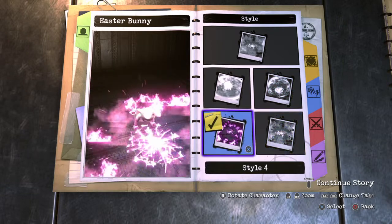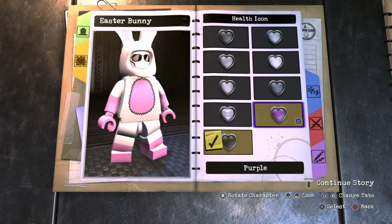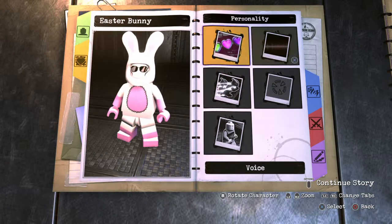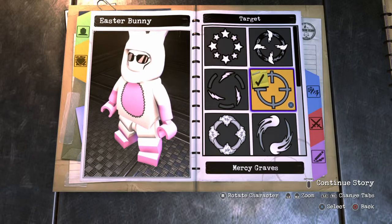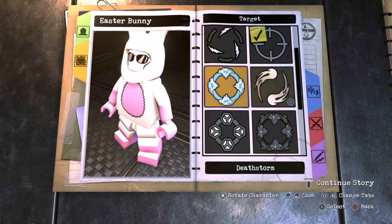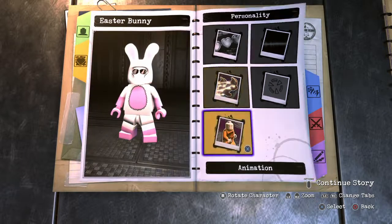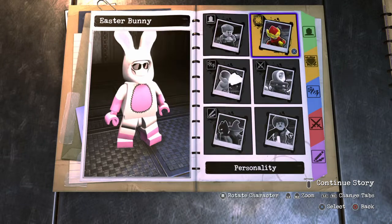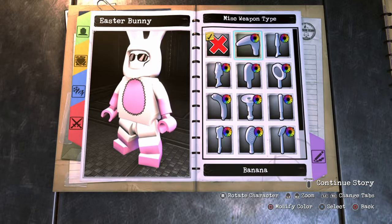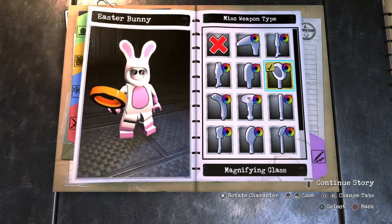On to the personality. For the Health Icon I made it pink, and for Health I made him invulnerable — why not, it's the Easter Bunny! For the Hero's Voice, male or female, whatever you want. For the Target Reticle, Enchantress looks pretty cool with the stars. Speed normal. For Animation Style, it doesn't matter too much because we're giving him weapons. I went to the Misc Weapons and gave him two carrots, made them orange, holding one in each hand.